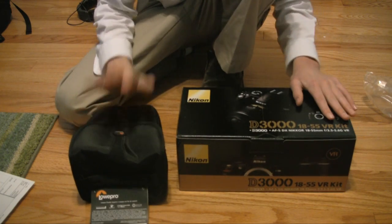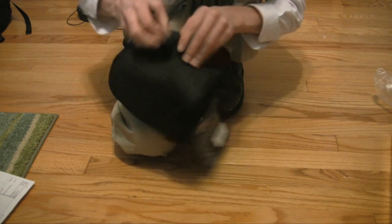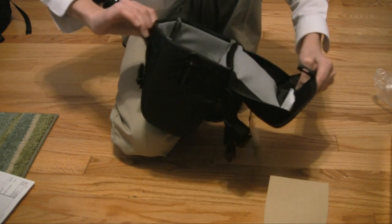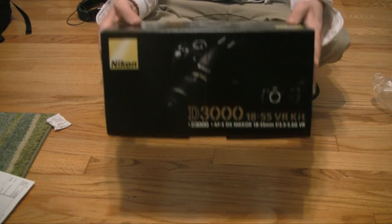So I got a case and the camera itself. It's a Lowepro case. Looks pretty nice. Looks like there's a strap and a couple pockets here. And yeah, the Nikon D3000.